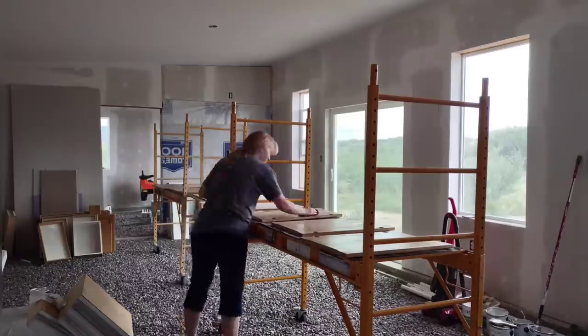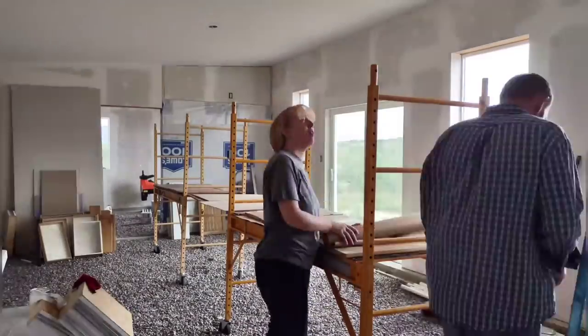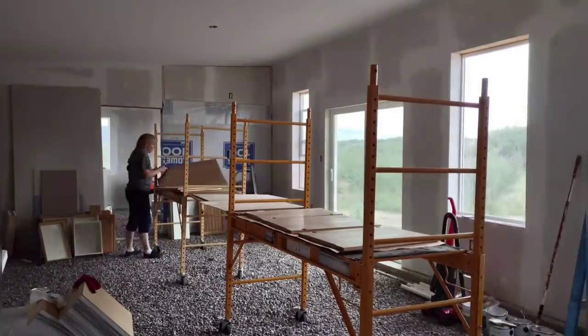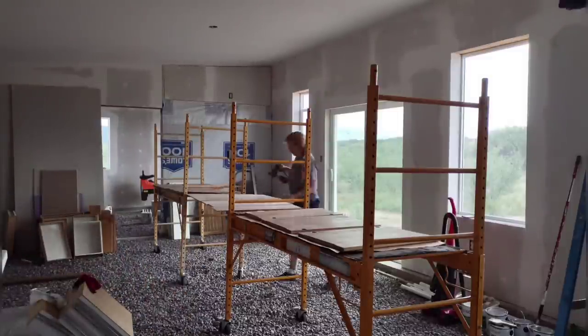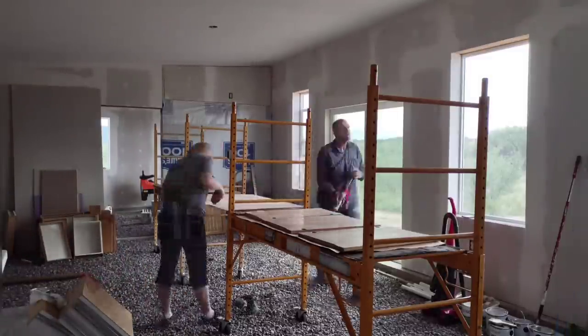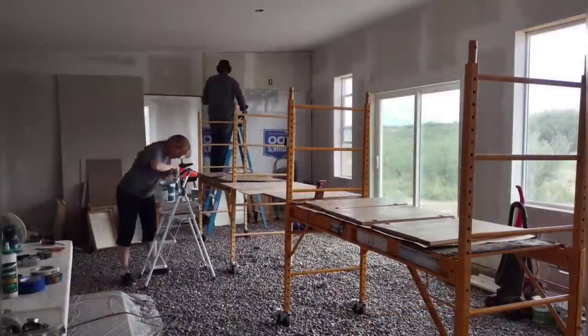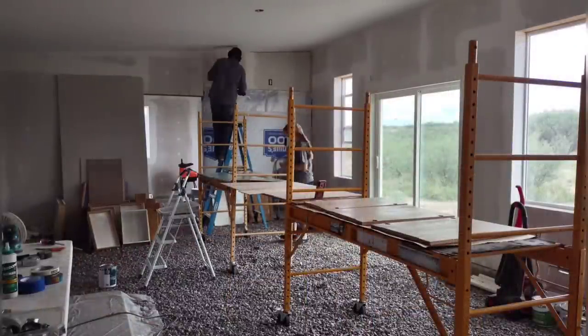April is getting ready to start working on painting the cabinet doors. She has to wipe everything down, do a little more sanding, and put paper down underneath. Unfortunately, even though these workbenches have a total length of about 17 feet and are about two and a half feet wide, they only hold about half of the cabinet doors, so it's going to take a couple of batches.